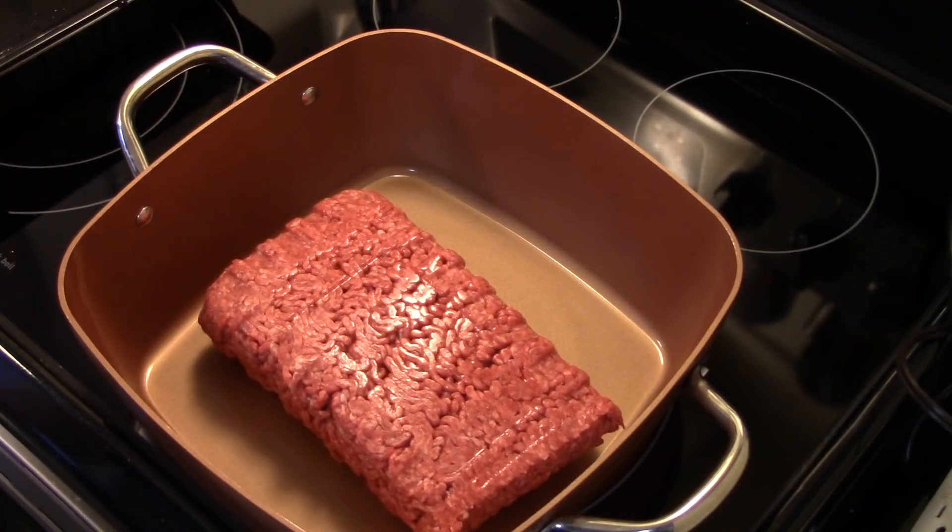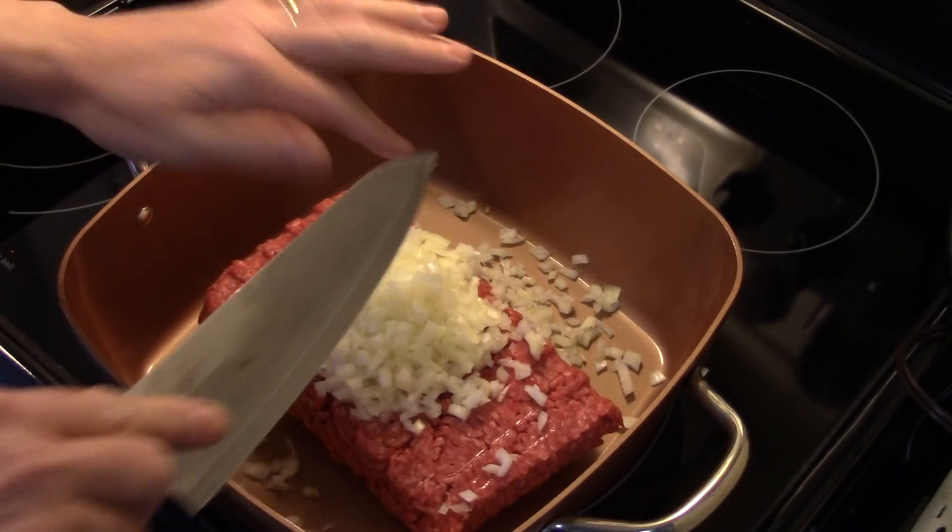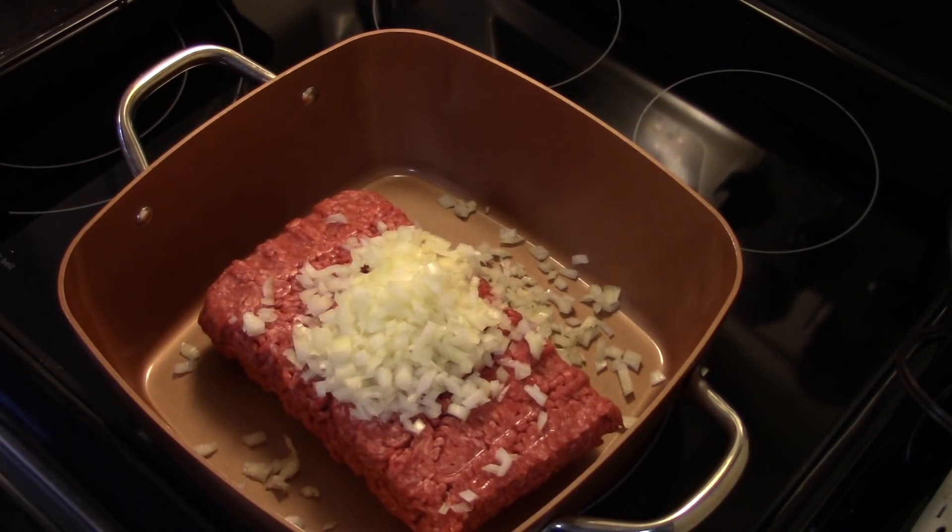I'm also going to throw in one medium onion I diced up. I'm going to brown this and crumble it up, and then drain off the excess grease when it's done frying.